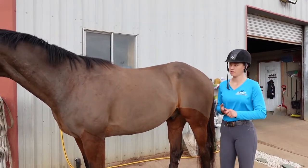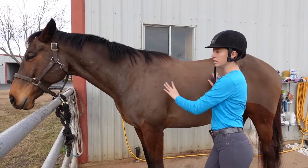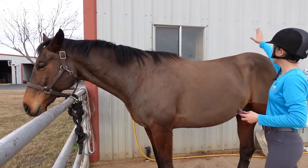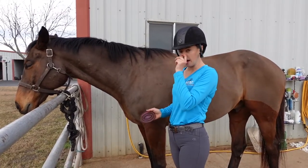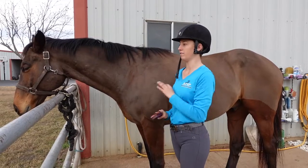When you curry your horse you only want to do their main body — what I mean by main body is their neck, their shoulder, their back and belly area, and their hindquarters. You don't want to do their face or their legs unless they have mud, and then you literally just do where the mud is to get it off and that's it.